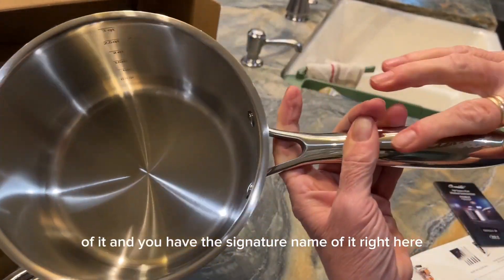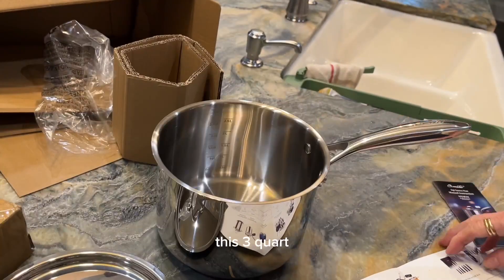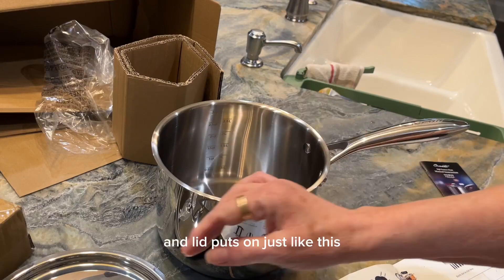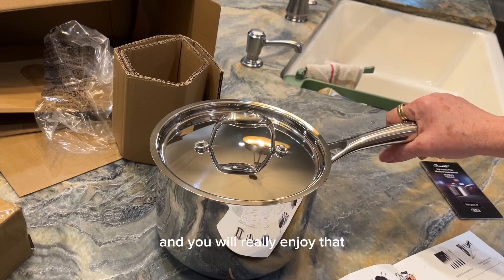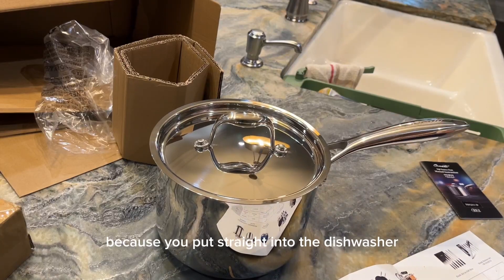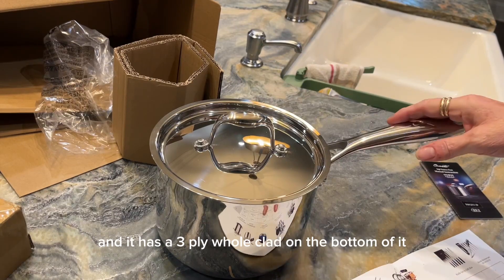You have the signature name right here on this three-quart pot. The lid fits on just like this. It is dishwasher safe, so you can put it straight into the dishwasher. It is suitable for induction, it's toxic free, and it is made of 18/10 stainless steel with a three-ply hole-clad bottom.